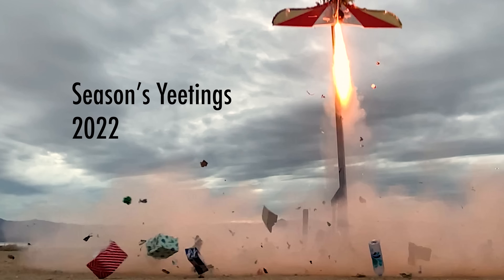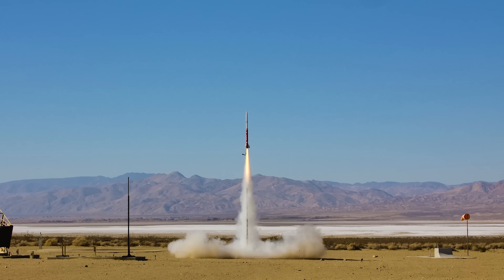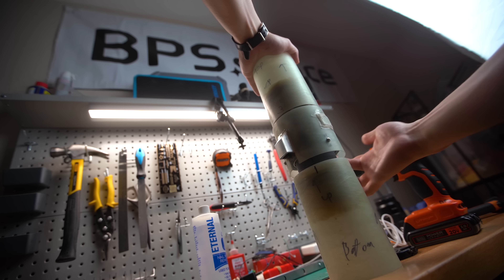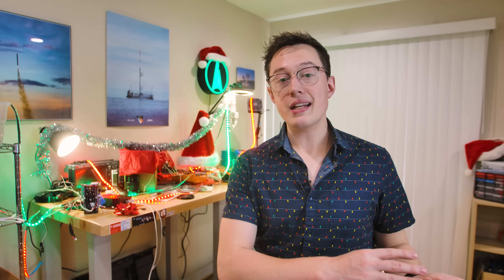If you've followed this account for the last few months, you know I'm on this personal mission to capture the best footage that I can of the rockets I fly. I built a camera spinner for a small rocket, and then I built a camera spinner for a larger rocket, both to get stable footage on the way up. I'm kind of willing to go to any length to capture really cool shots from these rockets. This video is sponsored by Insta360, which we'll talk about a little bit later.